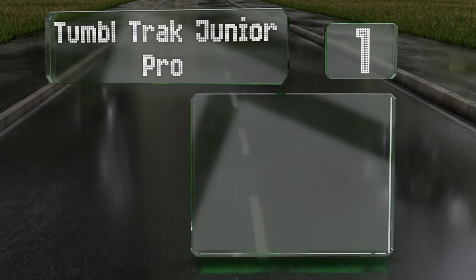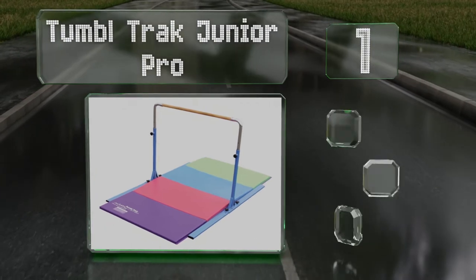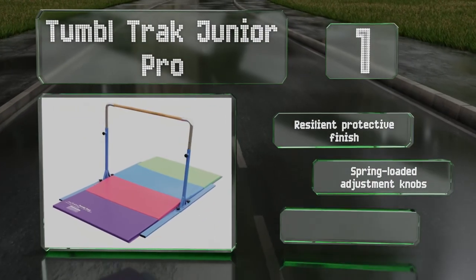Taking the top spot on our list, available in blue or pink, the Tumble Track Junior Pro is suitable for commercial facilities. Its wide, rigid base helps ensure stability so youngsters will feel safe and confident as they practice. It comes with a resilient protective finish, spring-loaded adjustment knobs, and rubber foot pads to minimize sliding.